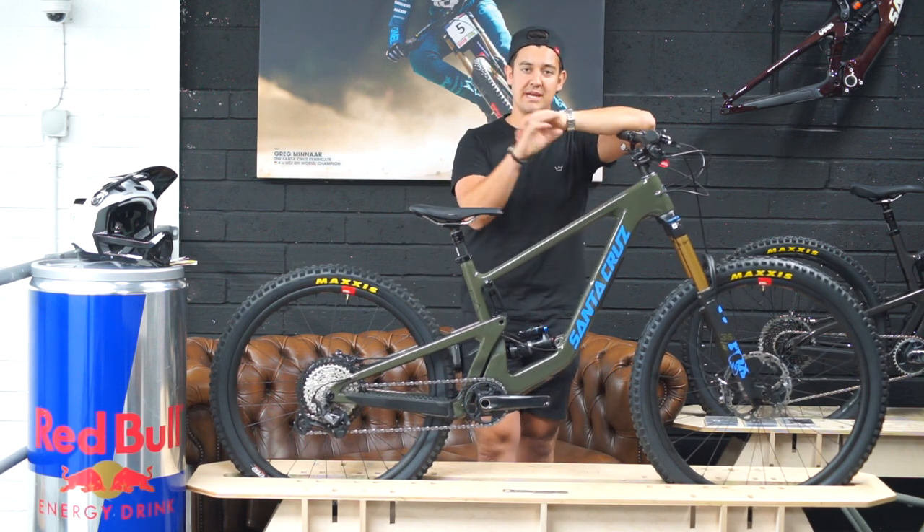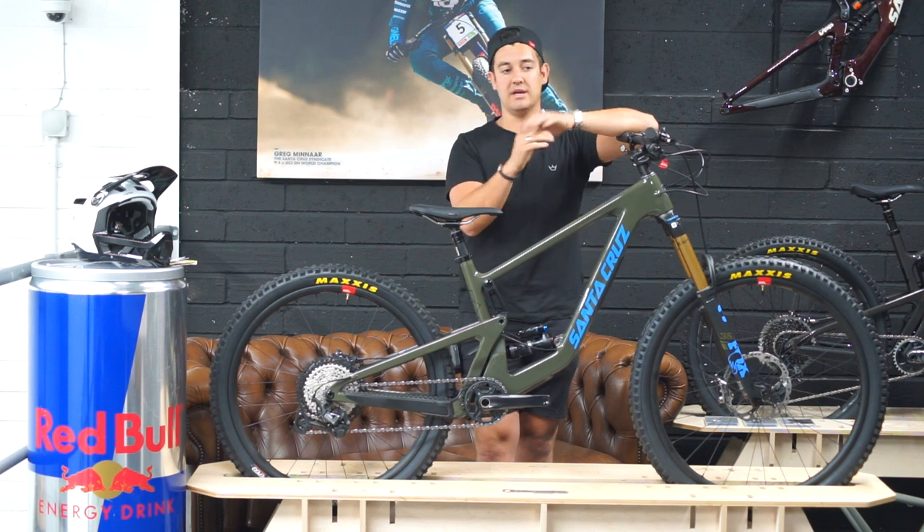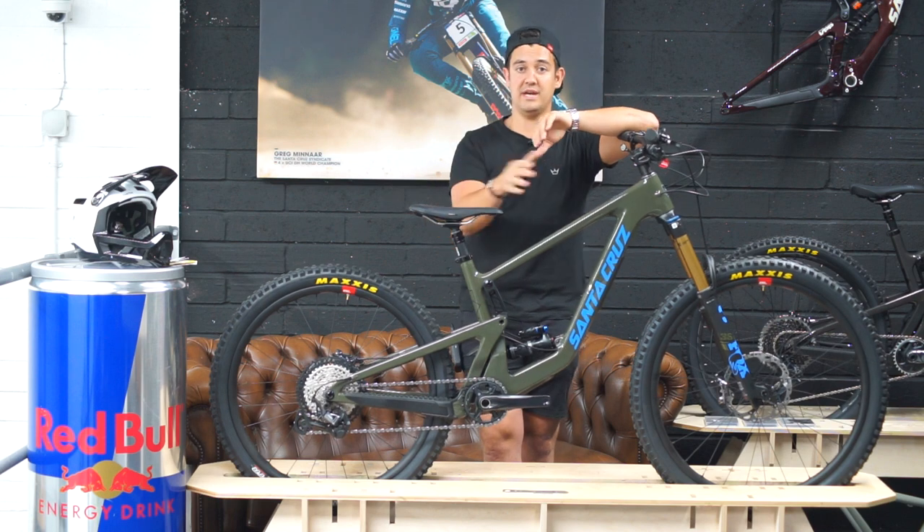Having a 29er up front makes things a lot easier — in theory it makes a bigger obstacle smaller. The front wheel carries speed over the rough stuff and the back wheel will naturally follow.